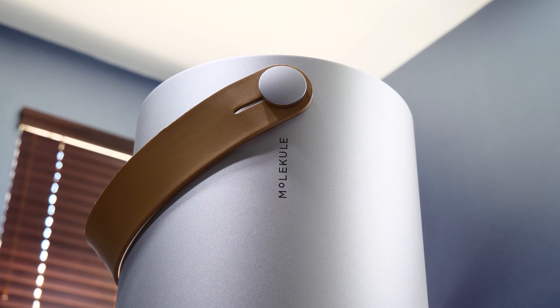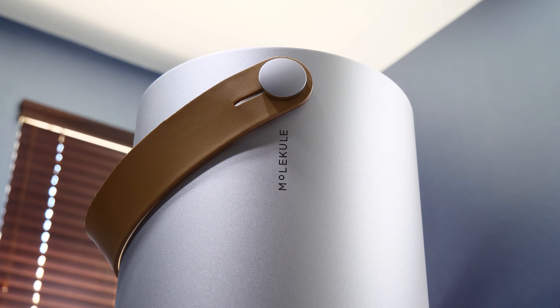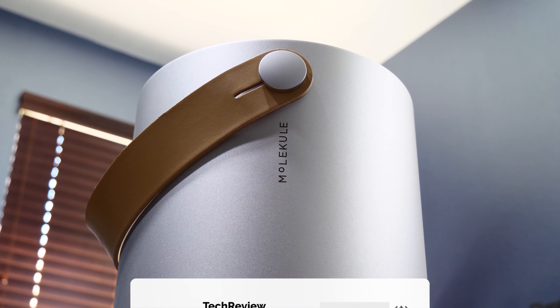I'll have links in the description below so you can get more info. Let me know in the comments what your thoughts are on this device. Thanks for watching, stay tuned, and we'll catch you in the next one.